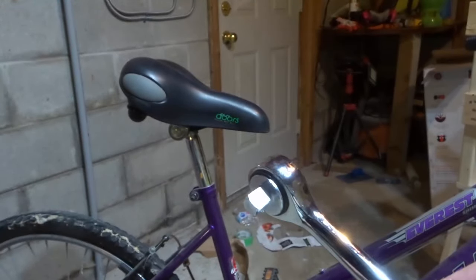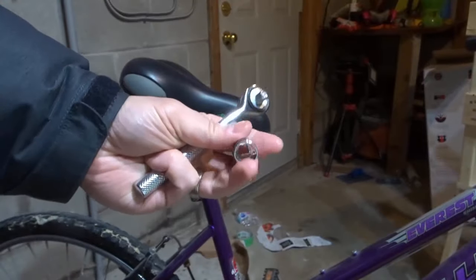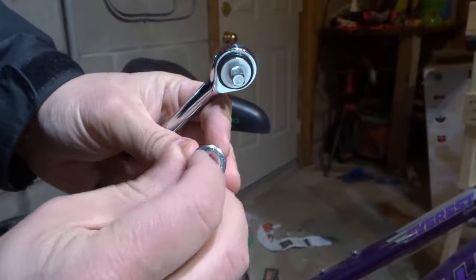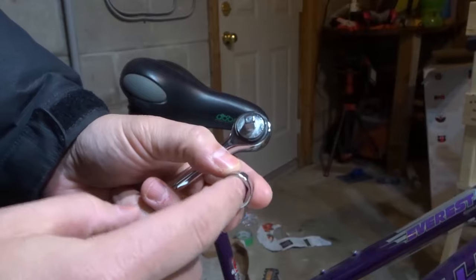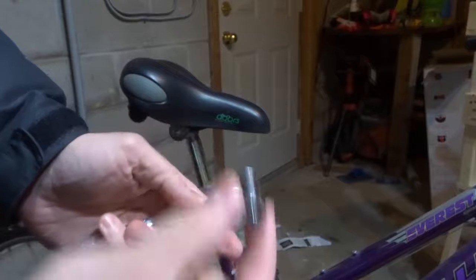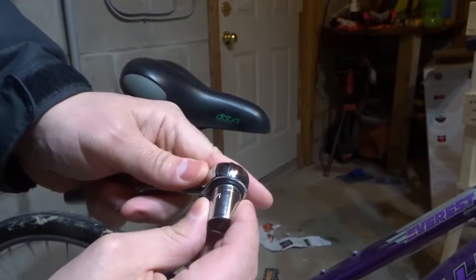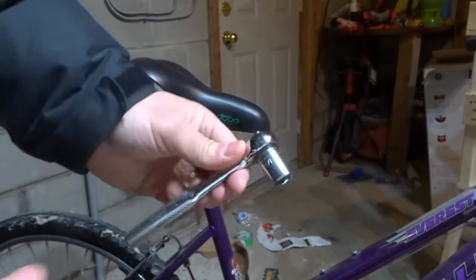This bigger one is actually a three-eighths inch ratchet. They're really easy to use and really convenient. You want to take your ratchet and this, which is actually called the socket. One side of the socket is a little square that connects to the head of the ratchet. On the other side is the head of the socket that determines the size it will be operating on. Take the socket, take the square side, put it inside of the square head, and it'll clip in place.